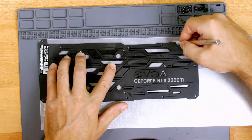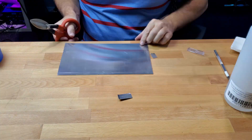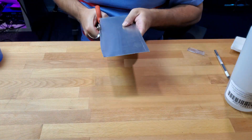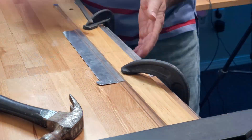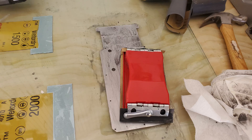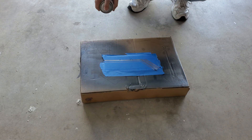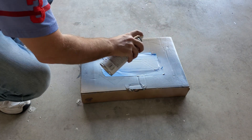Next, I traced the backplate shape out on a 22 gauge sheet of aluminum, cut it out with tin snips, and filed the edges smooth. I then sanded and gave it a brushed texture the same way I did before, and using the original backplate as a guide, I drilled out all the screw holes. I finished it off by masking off and painting some detail pinstripes.